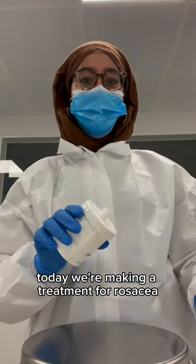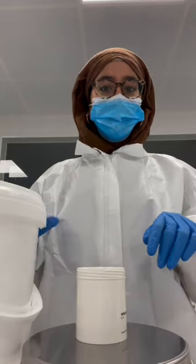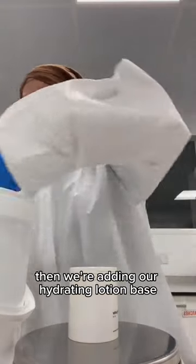Hi everyone, today we're making a treatment for rosacea. We start as usual by putting the spindle into the lid, then adding our hydrating lotion base into the pot.